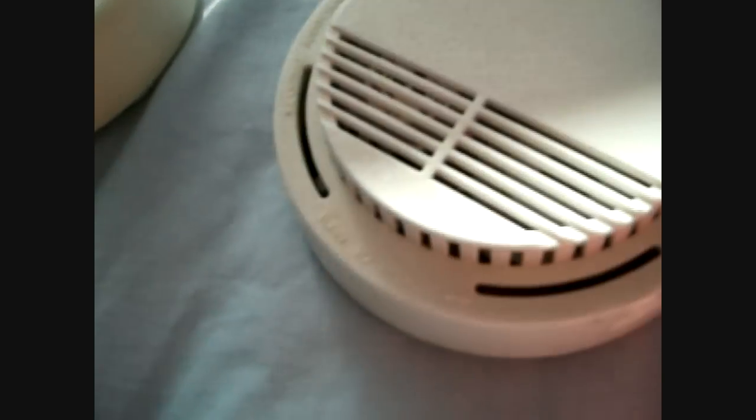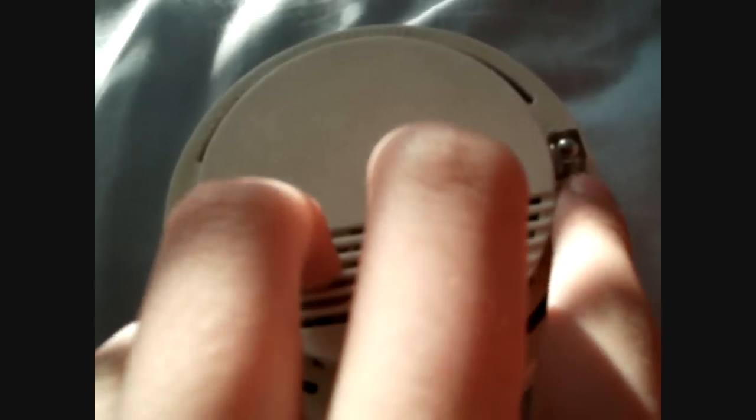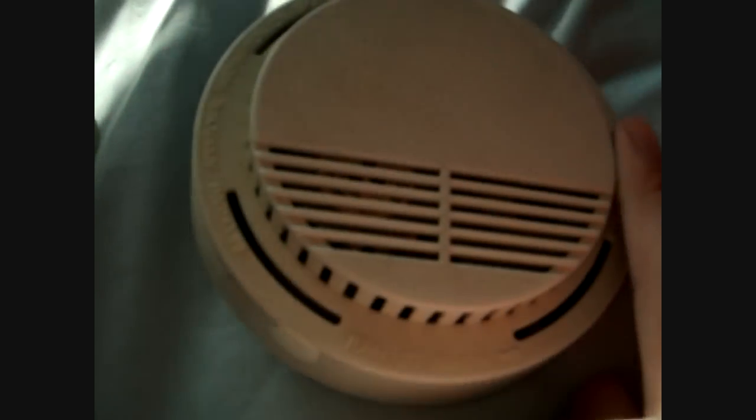This one — see how I press the test button, which is here. Whoops. Sorry. See that it won't go off, because — let me just show you real quick. Look, the inside doesn't have a battery.